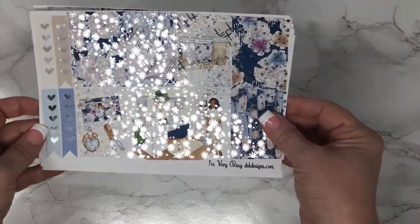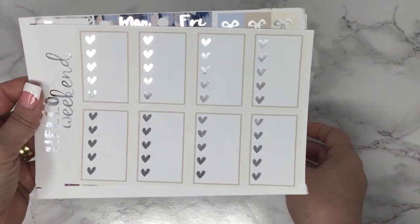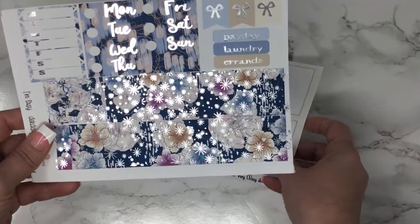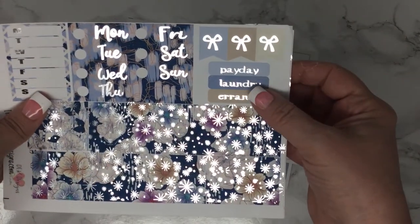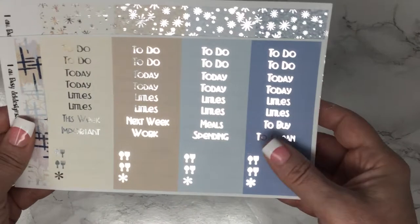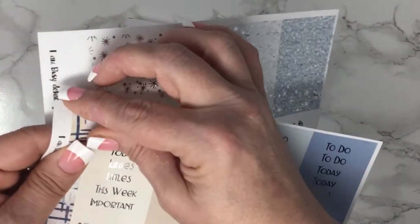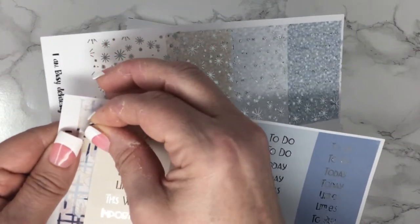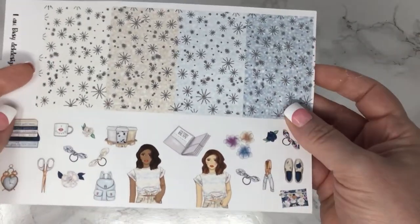So you have your full boxes, your half and quarter boxes, your full box checklist, weekend banner, your washis, bottom and strips, your sidebar, date covers and some flags and some little notes. And your headers and littles, and over on the side here are some flags. You have your glitter headers in deco.